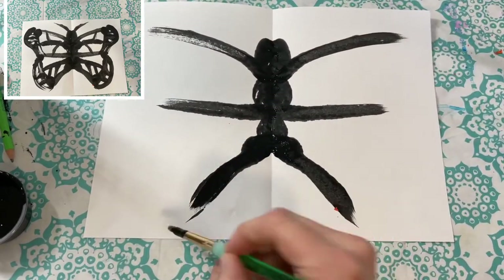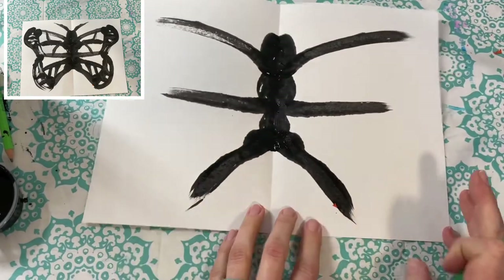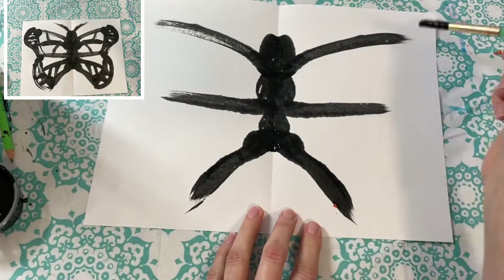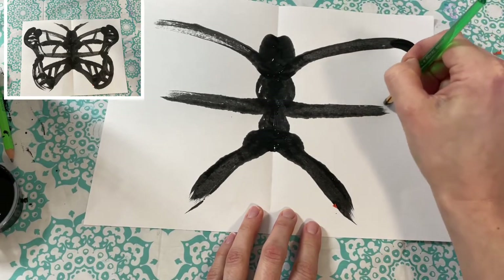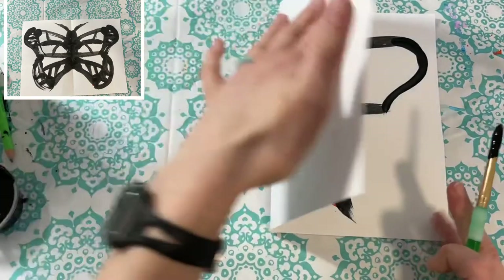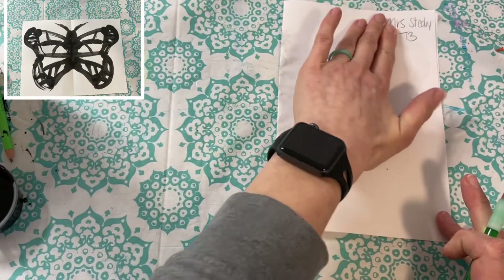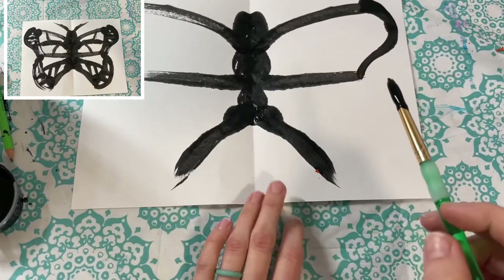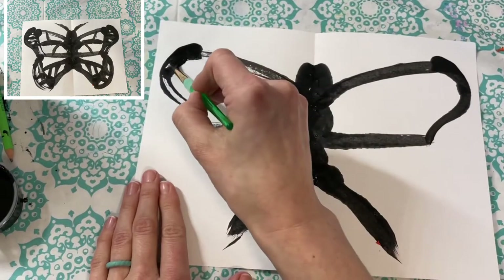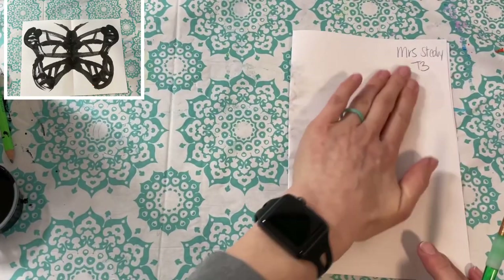Now check to see if there are any touch-ups you need throughout your painting process — you can always fix any spots you don't like. For the wing, make a little hill and a dip to attach, then fold it over, massage it, and check that the paint has transferred how you like. If not, you can always do touch-ups. Mine was a little light, so I'm adding more paint there and folding it to make sure they're matching.